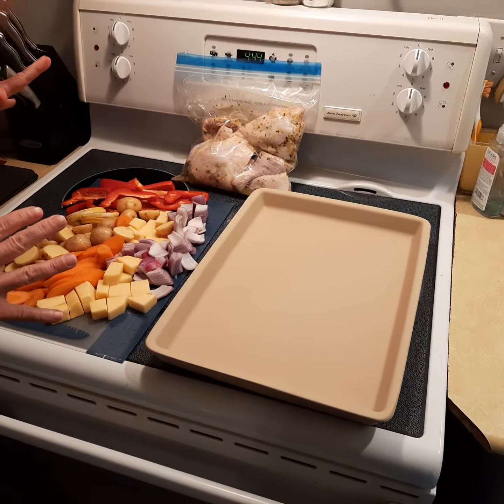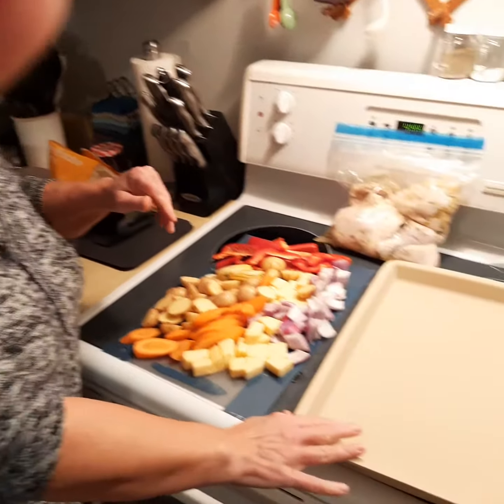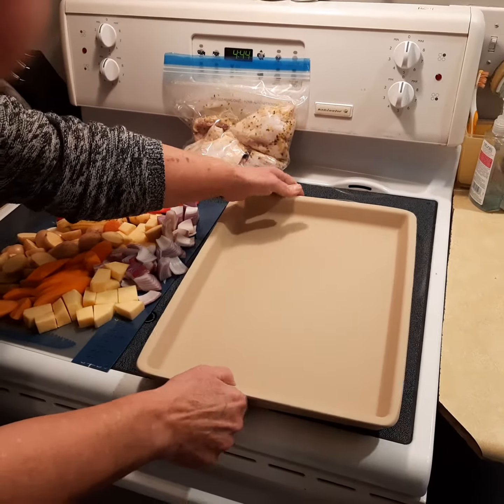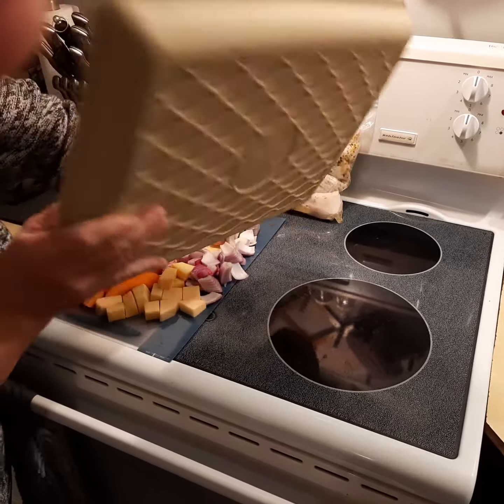Here we have our Greek lemon chicken, and we're going to be using our brand new stone fusion stoneware pan. You know they're the fusion because they've got the beautiful design on the back of them.